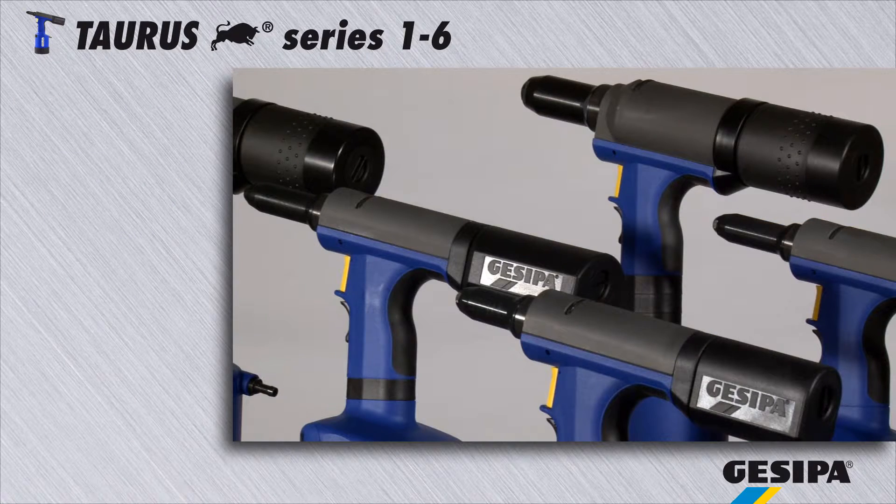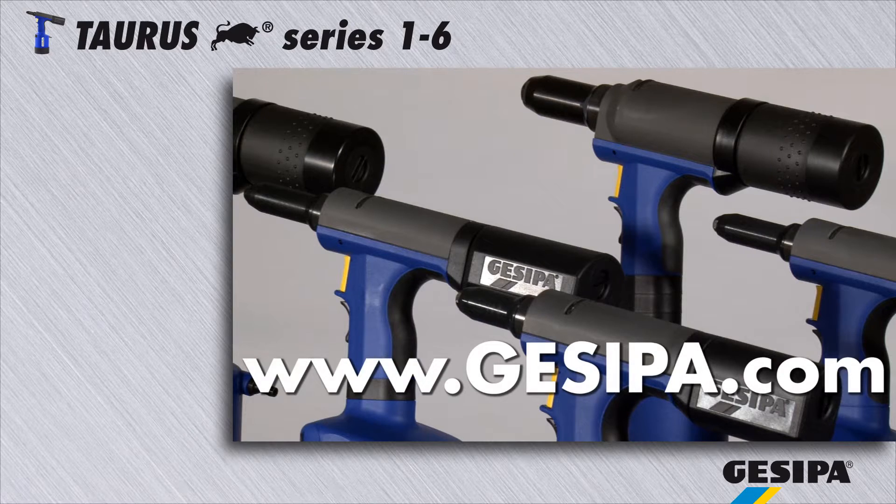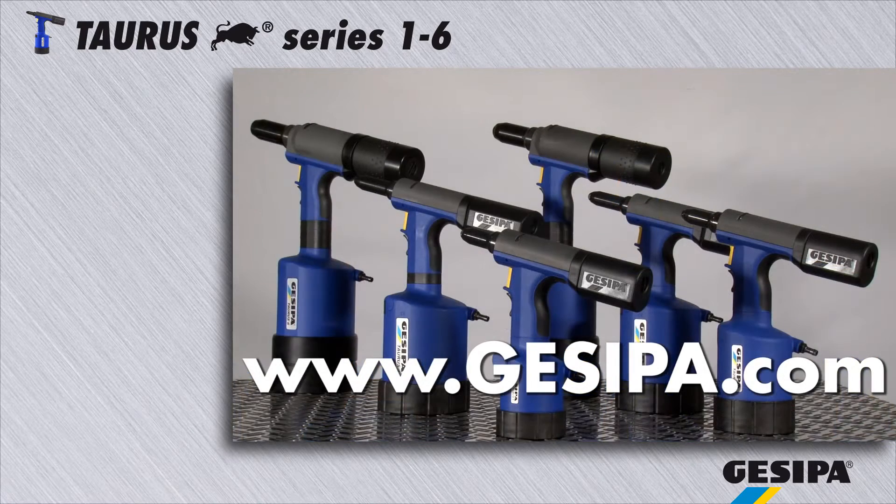GASIPA wishes you years of fun at work. Reliable, practical, in proven quality. GASIPA, the experts in blind rivet technology.